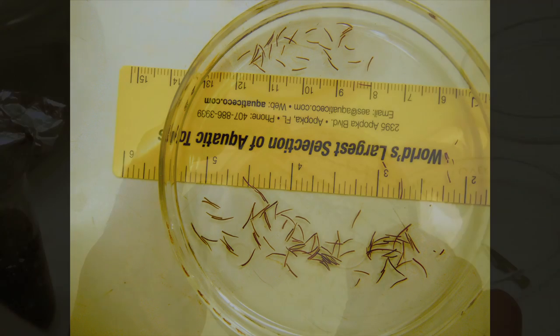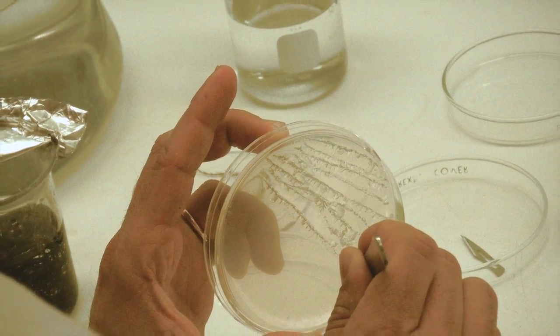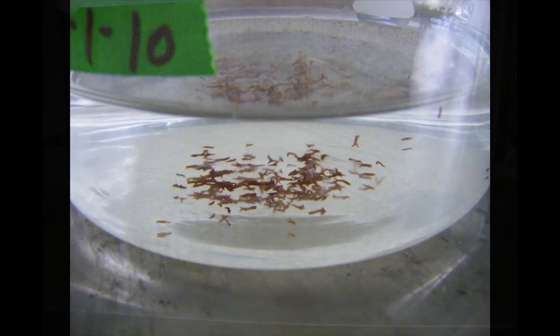The cut end of a tip is grasped with jeweler's forceps and the tip is dragged through a seawater agar plate to remove contaminants. Clean tips can then be cultured at 20 degrees Celsius in sterilized VSE seawater. Each tip will develop into a new plant.